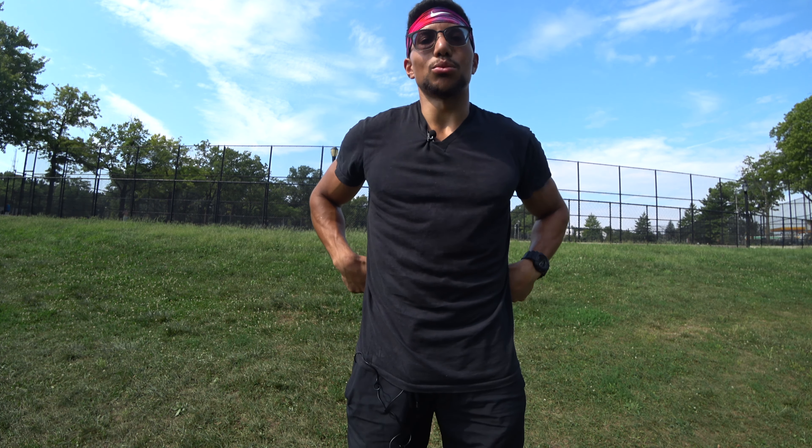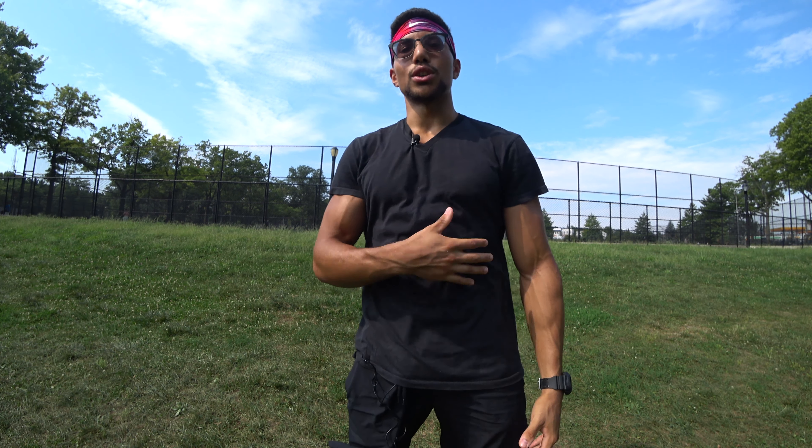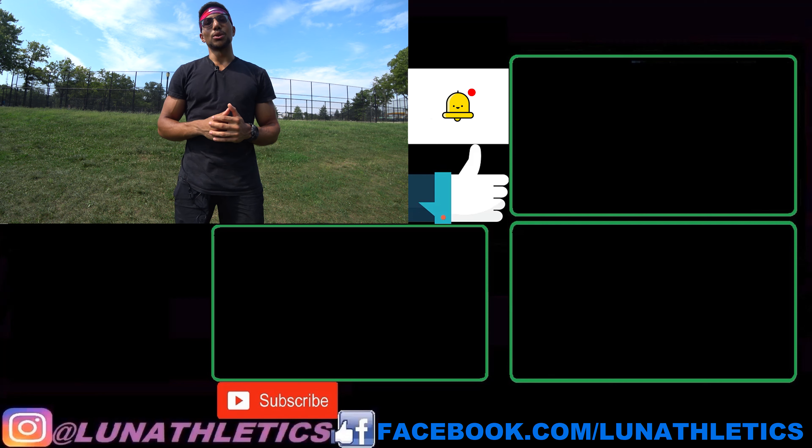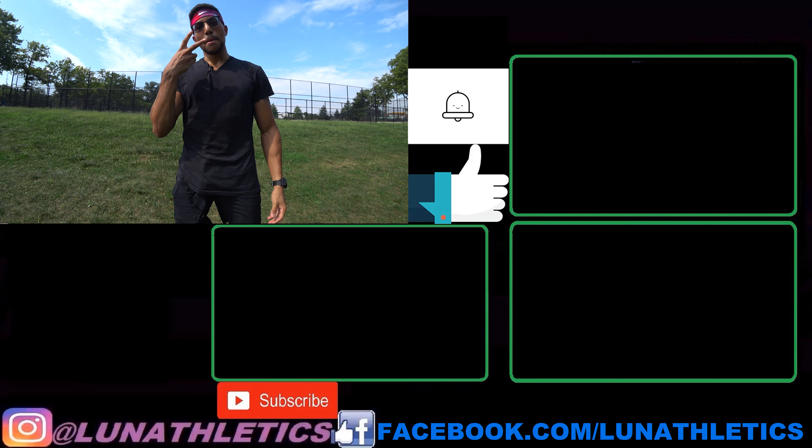Thank you for watching this video. I hope you're able to take the time to work on your lower back as well as your front core and side abdomen — hitting the core all around, not just from the front or sides. If you truly enjoyed the video, hit that subscribe button and notification bell so you never miss a video. Like the video and comment below how these exercises are helping you in your day-to-day life. Thank you for supporting the channel — catch you all in the next video, peace.